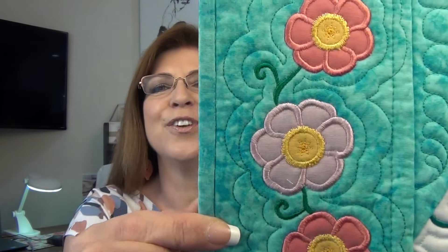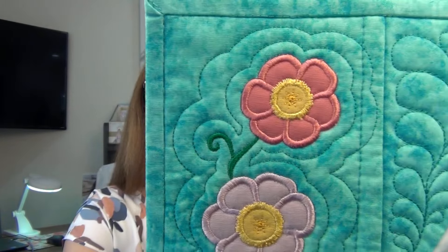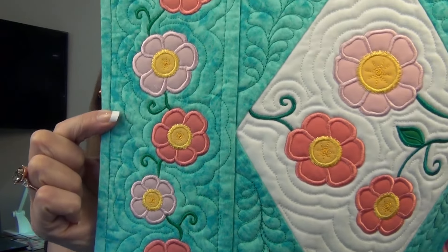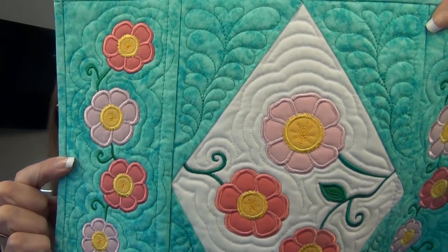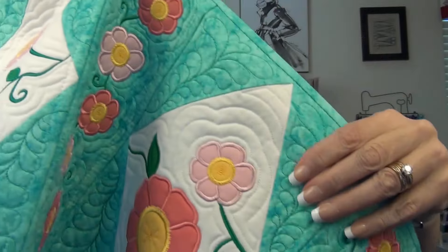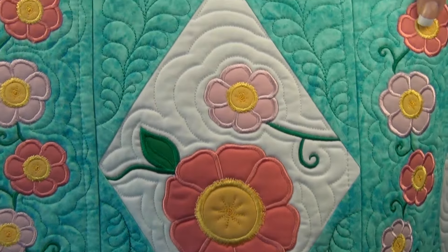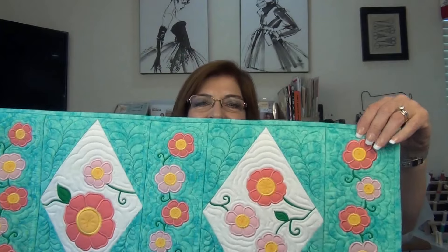I want to show you a close-up. This applique — isn't that beautiful? The flowers, the stems, the stipple. I can't believe these blocks are 100% done on the embroidery machine. It's just wonderful that you can do a quilt on it. That's what I chose as my first project.